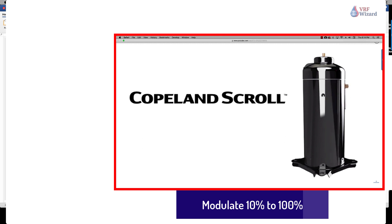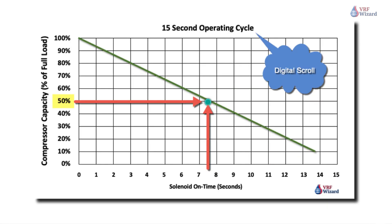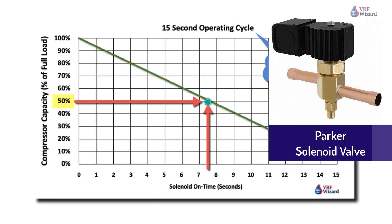A cycle consists of a loaded state and an unloaded state. By varying the amount of time of the loaded state and unloaded state, an average capacity is obtained. For instance, in a 20-second cycle, the average capacity is 75% if the loaded time is 15 seconds and the unloaded time is 5 seconds — 15 seconds being 75% of a 20-second cycle. By controlling the capacity with a solenoid valve, the VRF compressor motor avoids the unnecessary wear caused by frequent start and stop cycles. This method is 30% more efficient than hot gas bypass or suction throttling.